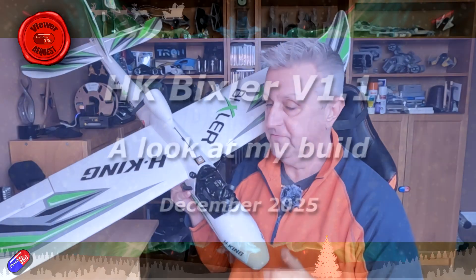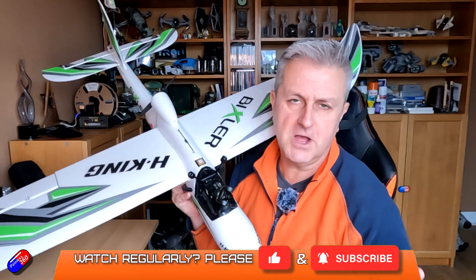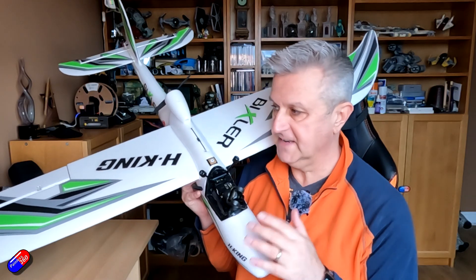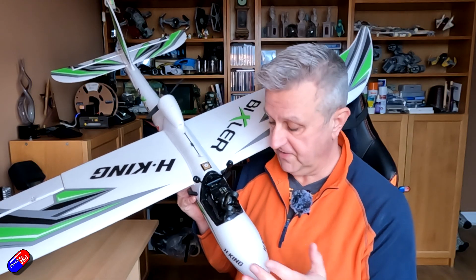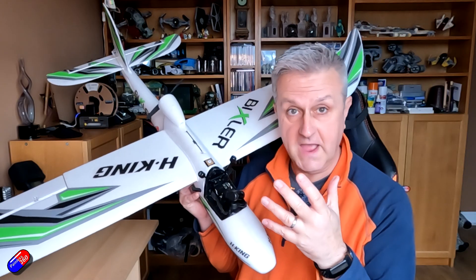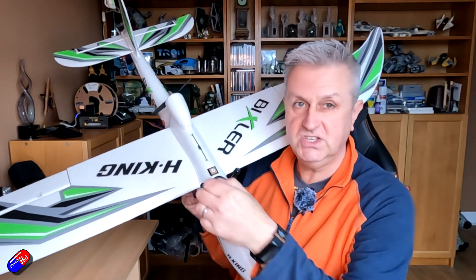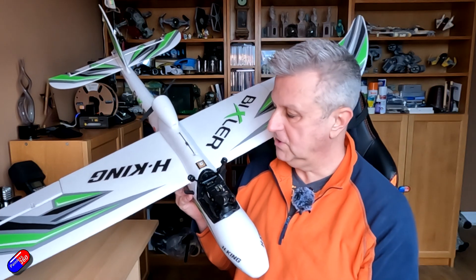Hello and welcome to this video about the adaptations and modifications I've done to this Hobby King Bixler. I've added another one to my fleet and tricked it out with a Wuxnell unit with a gimbal in the nose for HD head tracking, iNav with a Speedy B flight controller in the middle, a GPS at the top, and an adaptation so I can make the wings removable without any tools.